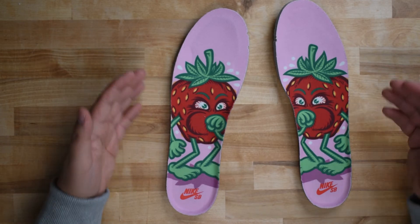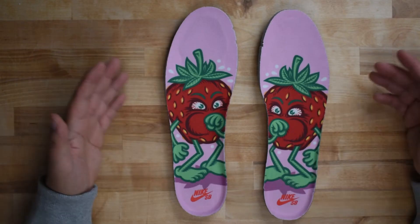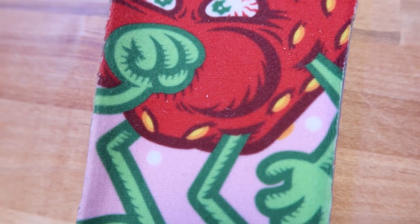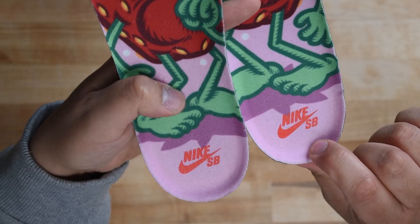The insoles are standard fitted gray foam dunk insoles with padding on the forefoot and a zoomer unit on the heel. There is mirrored strawberry figure artwork on the top, and the detail is impressive for an insole. Nike SB screen printed branding on the heel in red, and the edge fidelity is excellent.